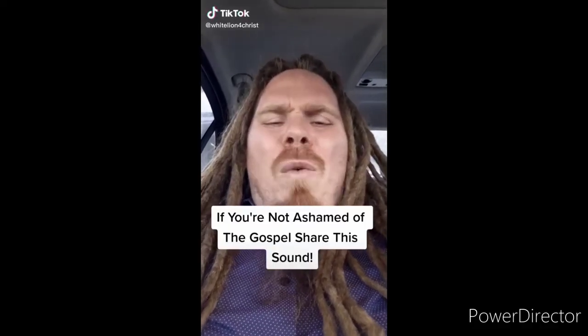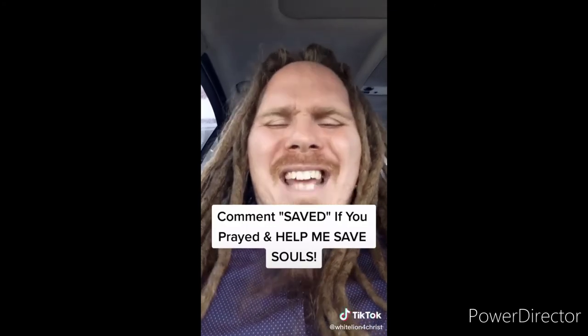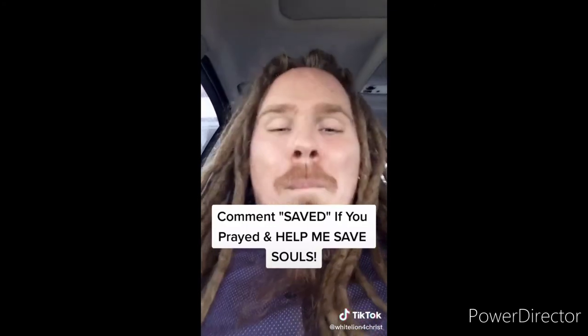If you're not ashamed of the gospel of Jesus Christ, share this video. Jesus said go preach the gospel to all creation — souls are going to go to hell if we don't spread the gospel. Sharing this video can literally get the gospel to somebody and save their soul from eternal damnation. The Bible says if you believe in your heart and confess with your mouth that Jesus is Lord, you will be saved. I offer you the free gift of salvation — pray this prayer out loud: 'Dear Lord Jesus, please forgive me for my sins. I believe that you died for me on the cross and rose from the dead three days later.' If you prayed that prayer, comment 'saved,' use this sound, make your own video, and make the gospel go viral.